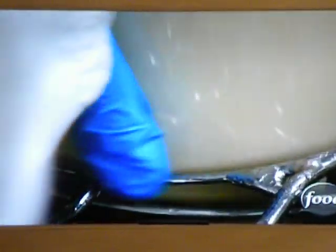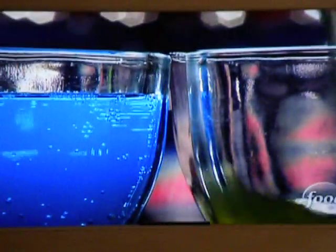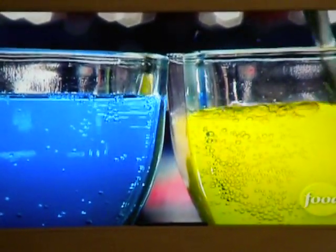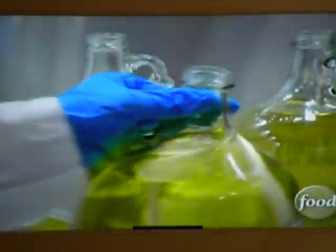Next up, they add a secret Mountain Dew formula. And here's an interesting fact — did you know the original Mountain Dew recipe includes oranges? It gives it that real distinct citrusy, indescribable taste. For the blue batches, they pour in jugs of lemon and raspberry flavor.